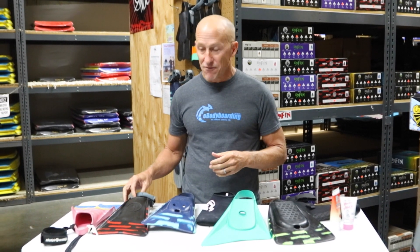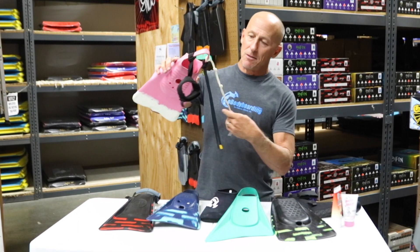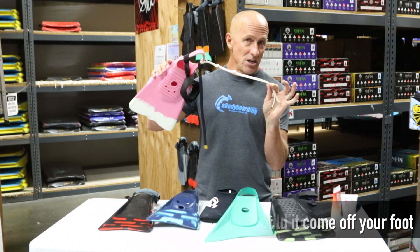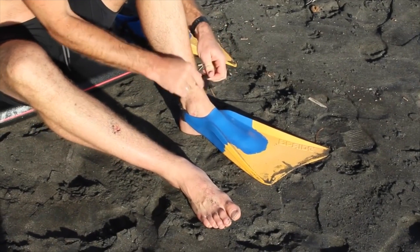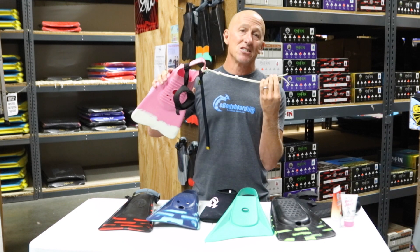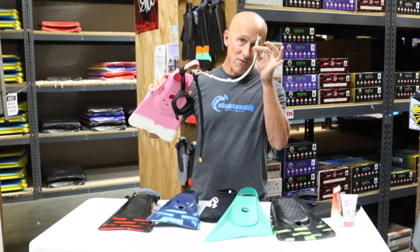Now let's touch on fin tethers. There are three types of fin tethers. The most basic is the string type — there are many brands, but essentially you need to tie these tethers, so there is a possibility of failure if tied incorrectly. Look into the proper way to tie them. String type tethers are very basic, very cheap, and they last a very long time. They are low drag and lightweight — essentially nylon paracord — and we sell these on ebodyboarding.com.